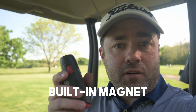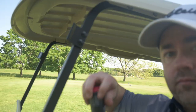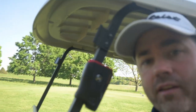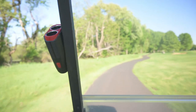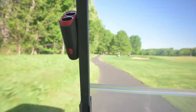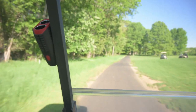One of my favorite parts about this rangefinder is the magnet. If you play in a golf cart or use a push cart, this is going to be really useful. It's not really that innovative, but it works great. I've been playing all day with it on the cart and it hasn't fallen off once — pretty bumpy course and we're having no trouble. It's a pretty strong magnet; I don't think it's ever going to fall off under normal use.